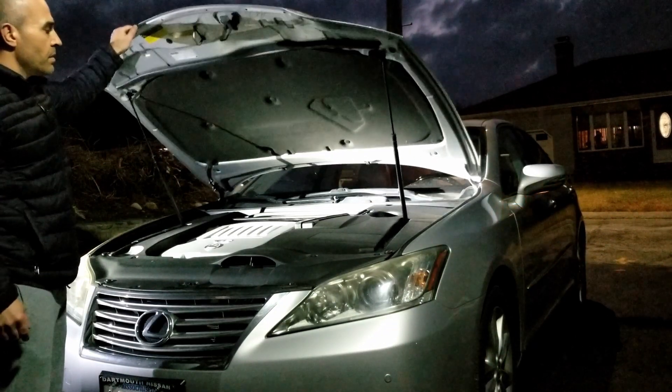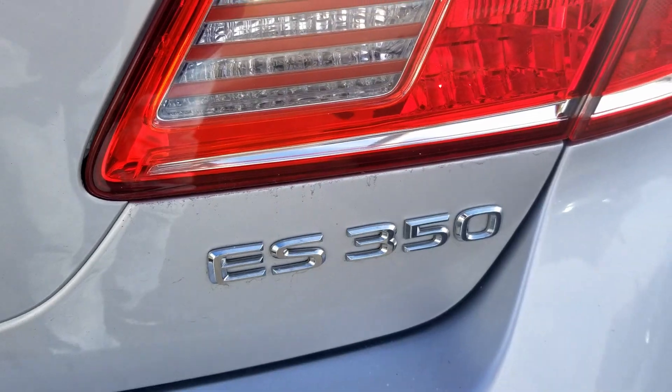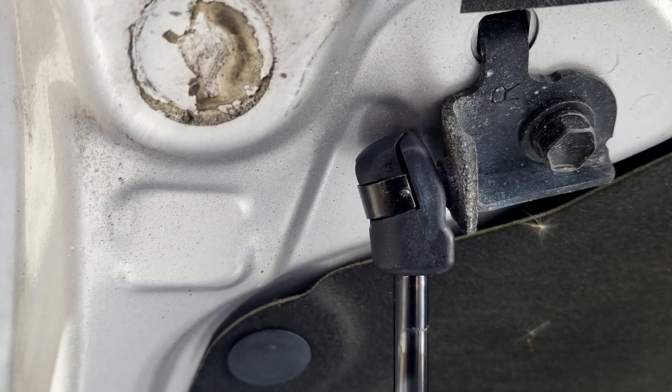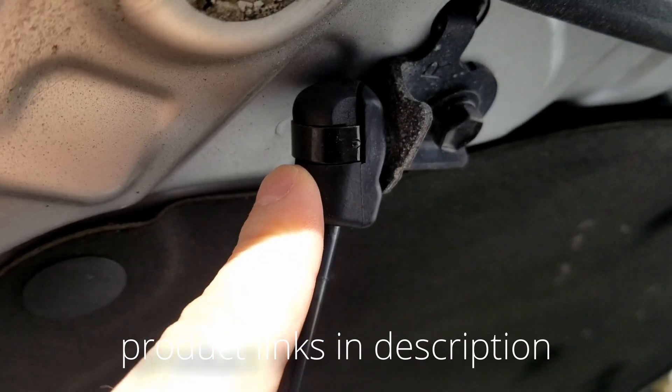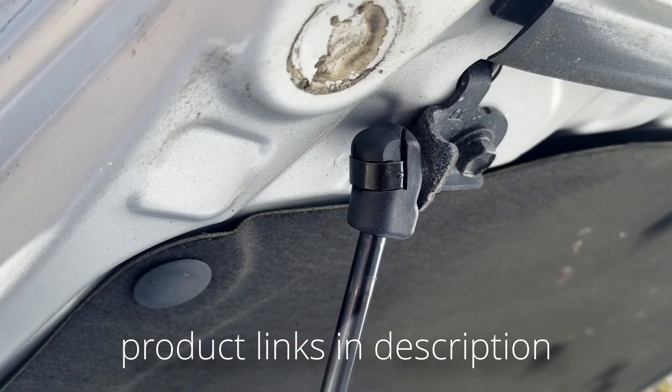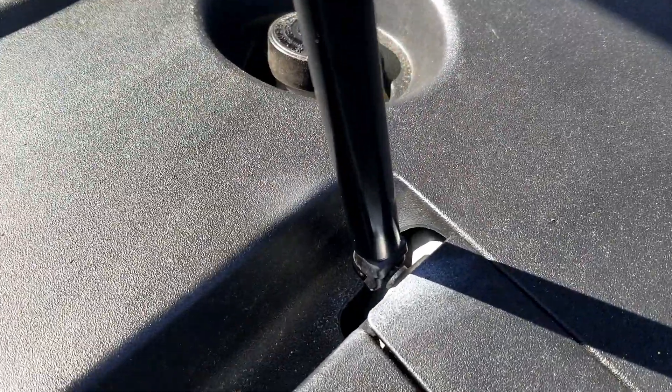These are the steps to remove and replace hood struts. The instructions are the same for any car — here I'm doing it on the ES 350, but any car like a Toyota or GMC, it's the same thing. You just have to make sure that you buy the right struts, remove them like I showed you, and then install the new ones — they just snap in. Do the bottom first, then the top. Make sure the hood is secure and you're on your way to saving money and making things safer. Thanks for watching — subscribe, leave a comment, and we'll see you on the next video.